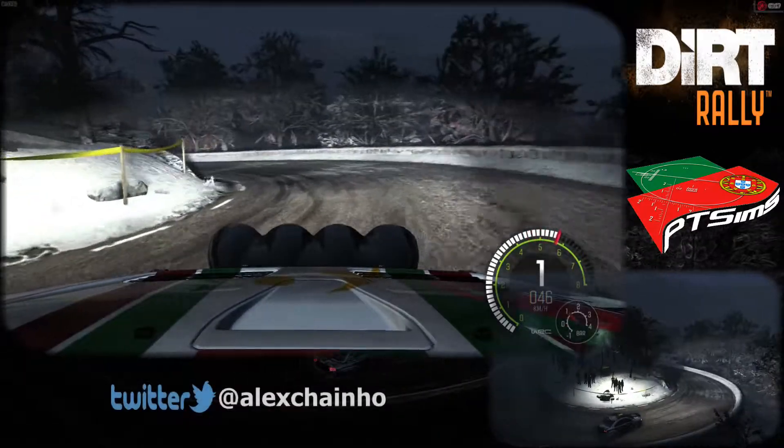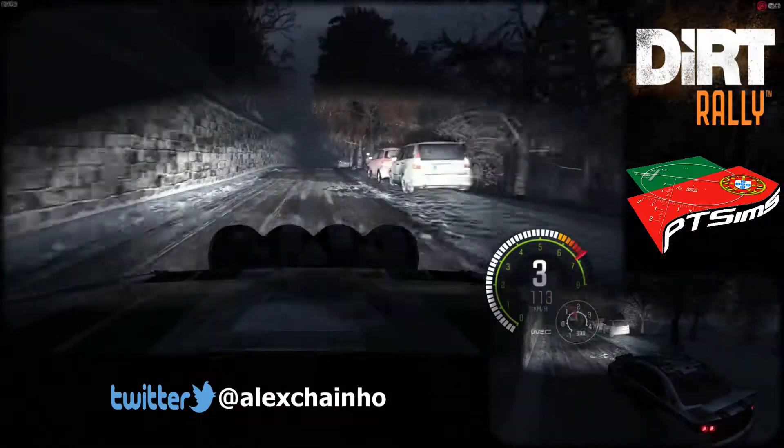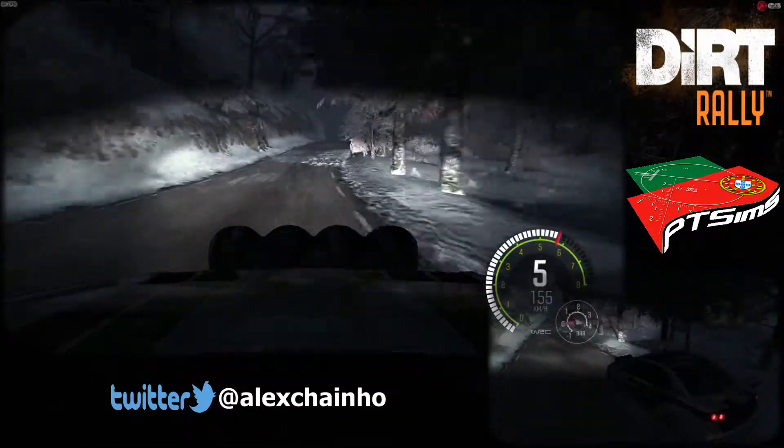Right, 6, 60. Left, 6, over crest. Right, 6, 80, hairpin right, 150.